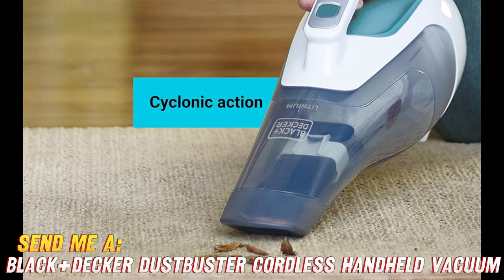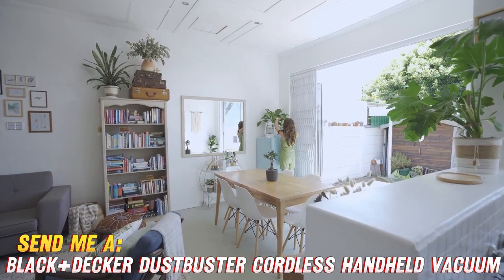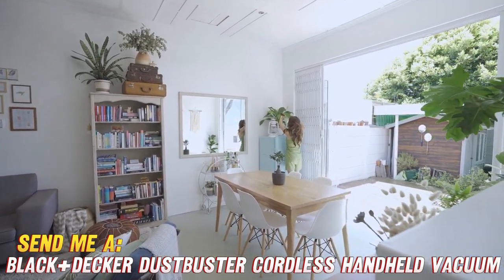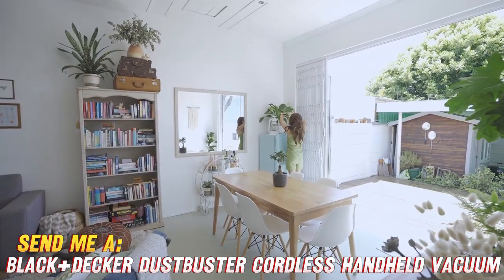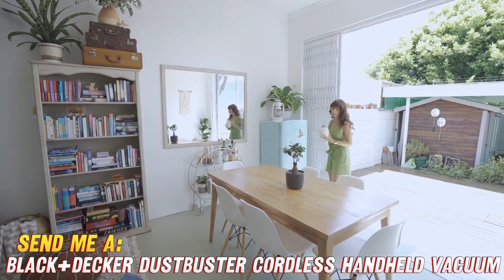But don't let its compact size fool you. This Dustbuster packs a serious punch when it comes to suction power. It's like having a miniature tornado at your fingertips, ready to devour any mess in its path. And with its cyclonic action, you can say goodbye to clogged messes and hello to effortless cleaning.